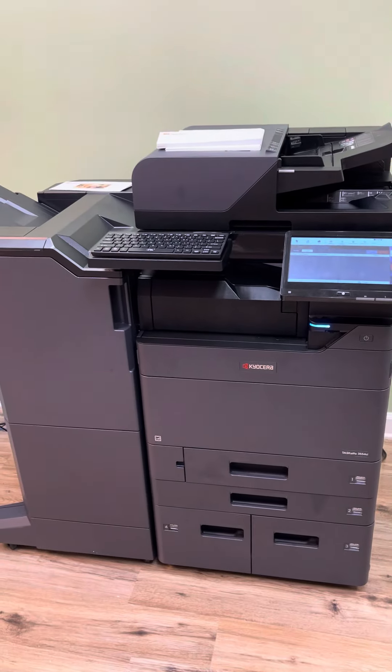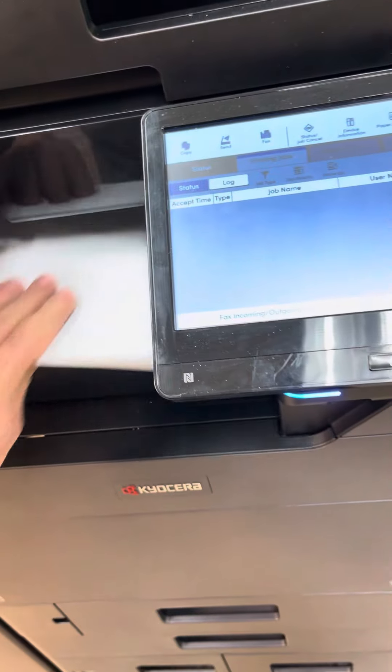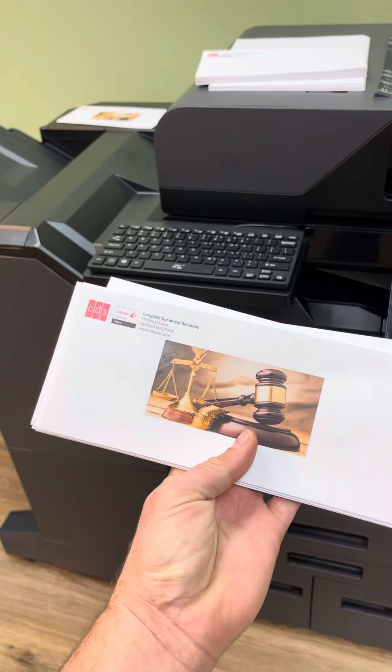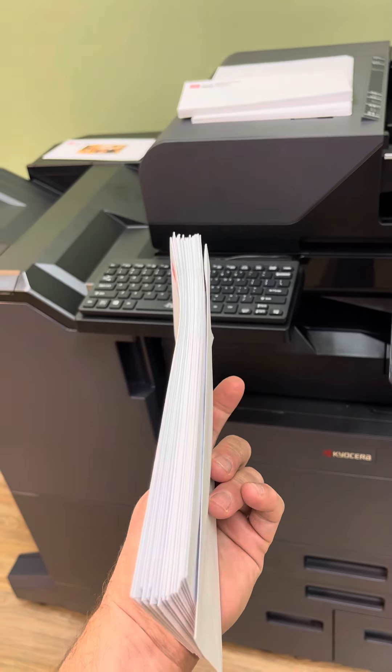There was also one more thing I wanted to show you. These are the envelopes that I had printed in the previous email. I put a graphic on there — it's running high coverage. Not that you would print a picture like that on all these envelopes.